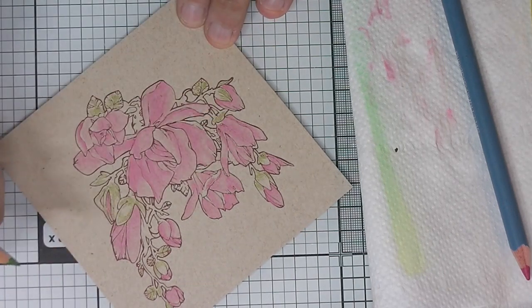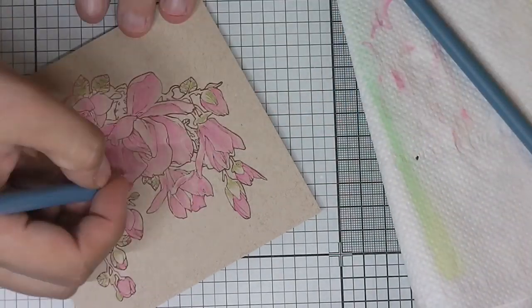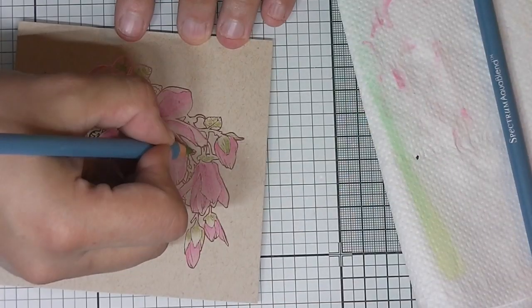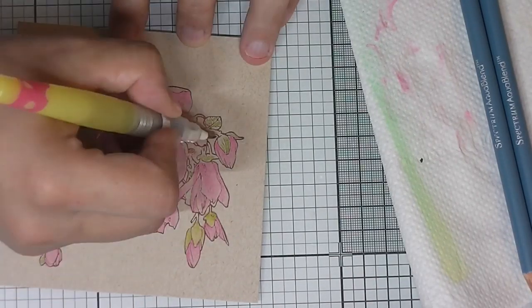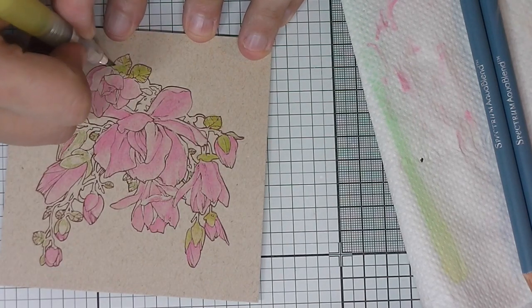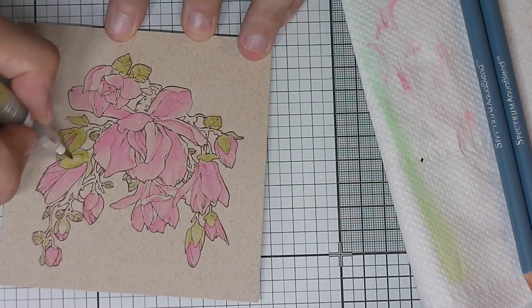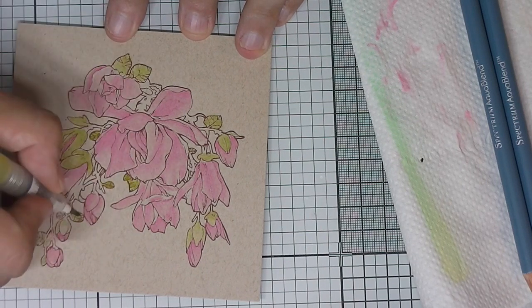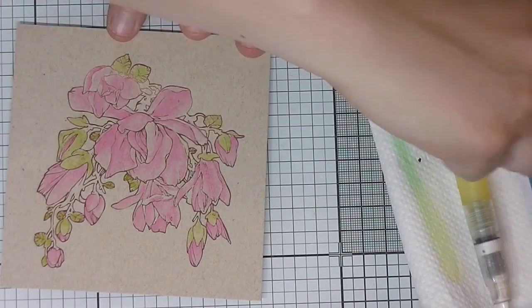I pulled out the pink color and here I am coloring the leaf with green. You don't need many pencils — I think I used four for this whole image. I made sure they are sharpened so you can get into the small places. I used to be bad at sharpening my pencils, including the Colorblend ones, because I thought it didn't matter, but it actually does — it makes a big difference.